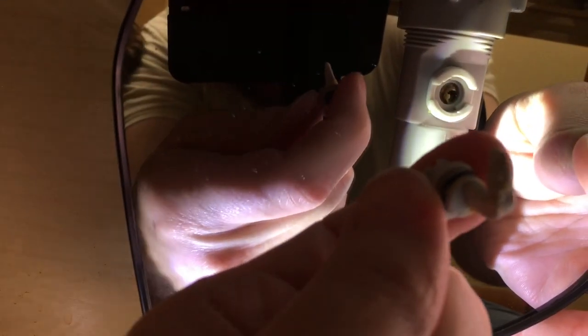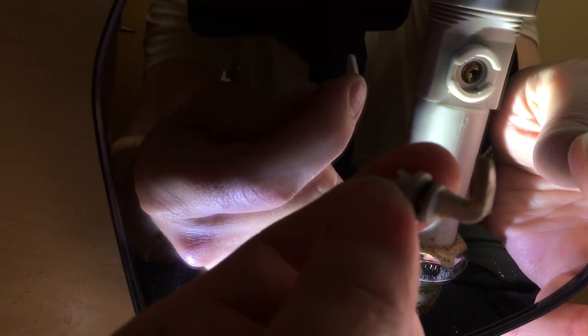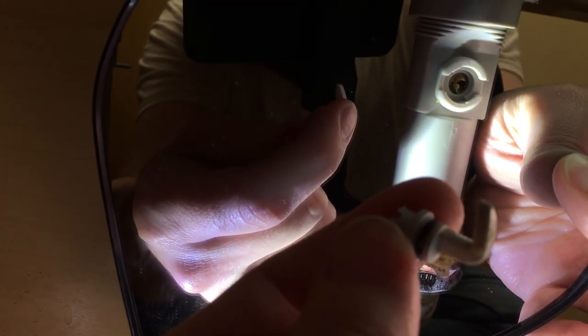Now I can pull this little plug out. There we go — it's kind of gross. It was facing up like this. So now I'm going to pull the plug out and clean it. That plug has a little loop on it and it's facing towards the wall.